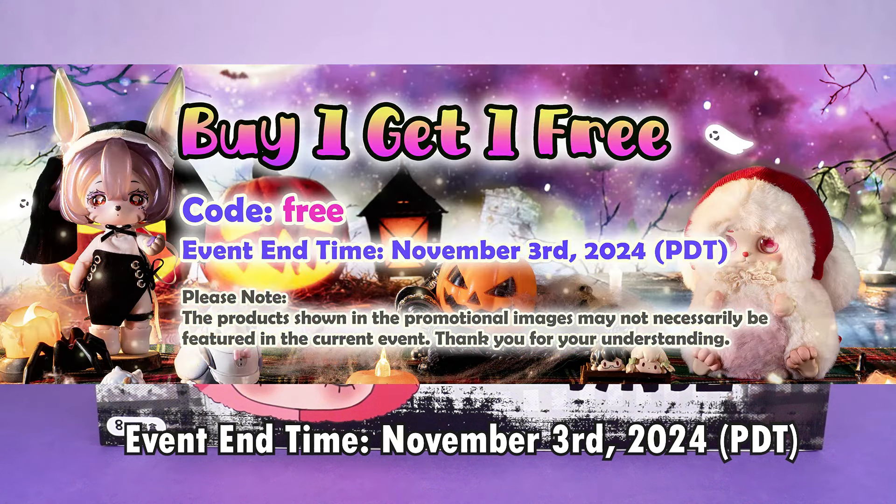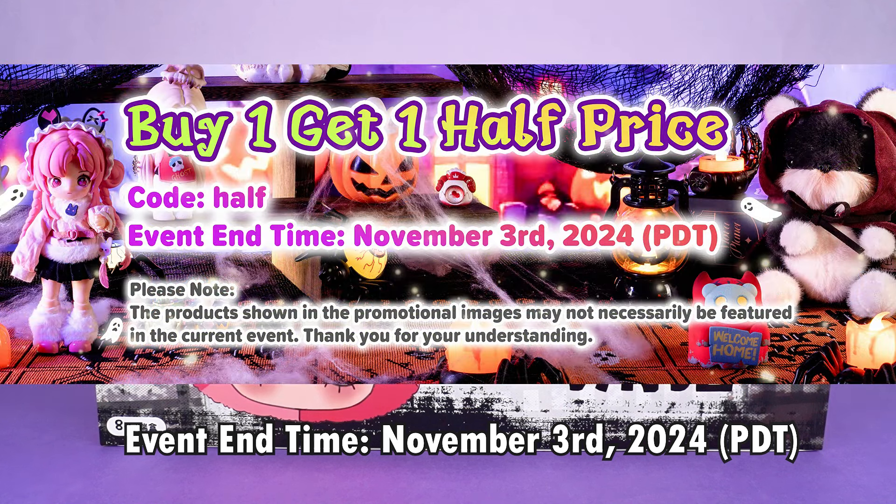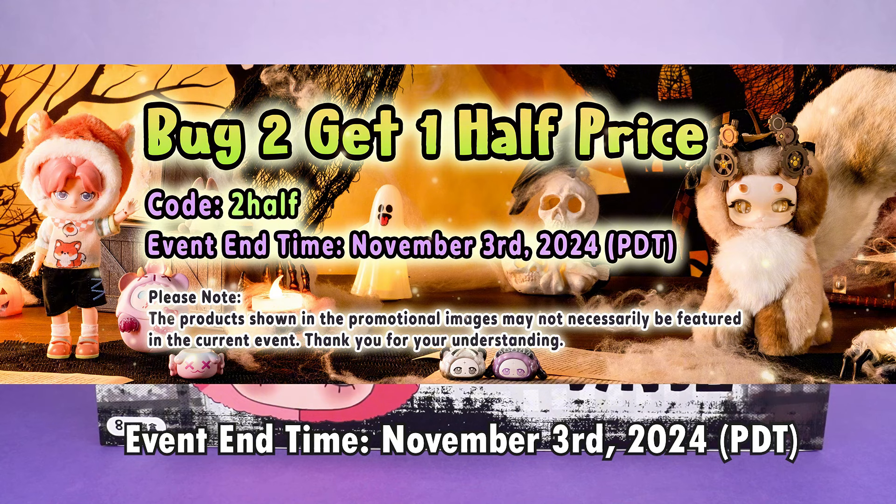Each event has a specific activity code you can use to complete it. These events end November 3rd, 2024 Pacific Daylight Time, so don't miss out on them.